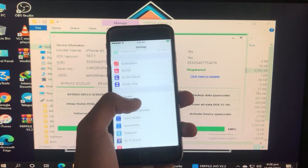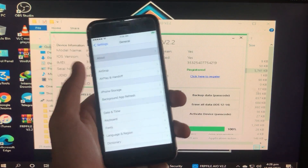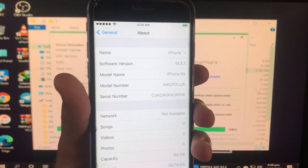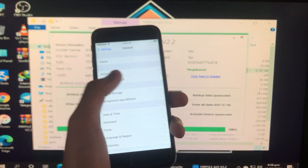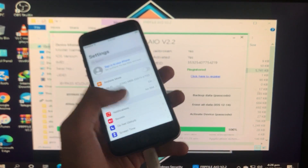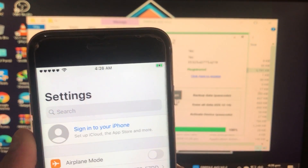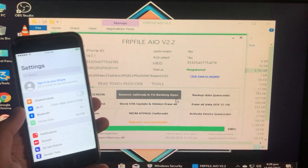I'll go into Settings and show you my iOS version. I have iOS 14.5.1 on an iPhone 6. You can also recheck the serial number. Everything is fixed — iCloud sign-in is also fixed, though the status name looks a bit awkward.